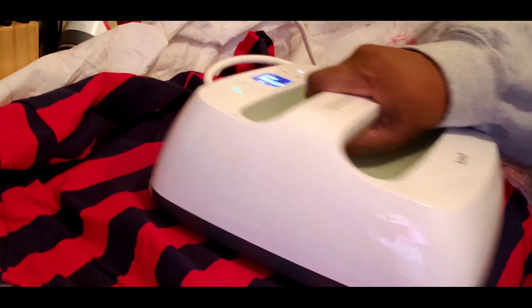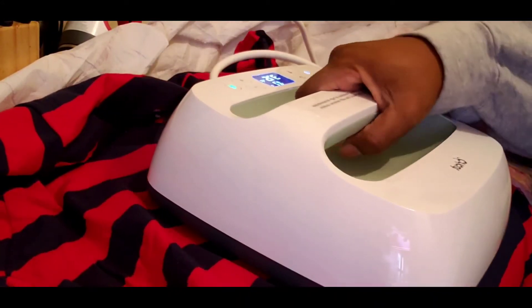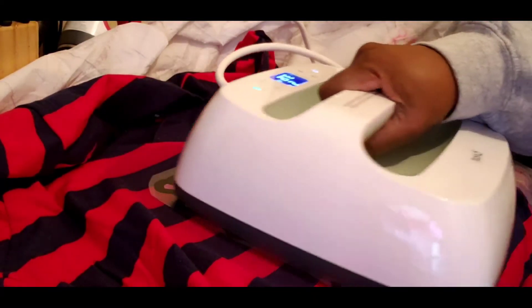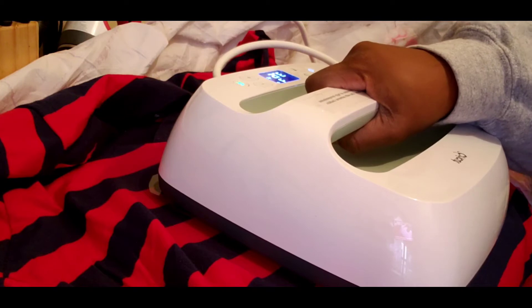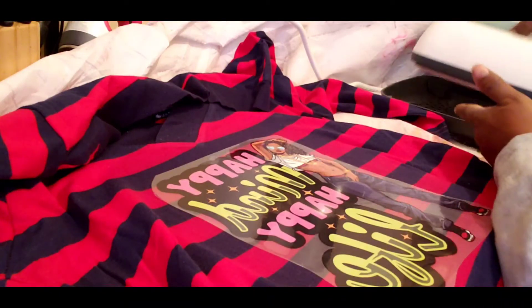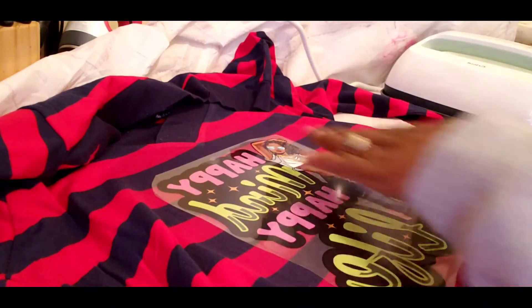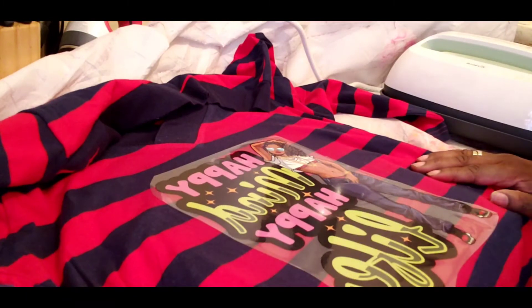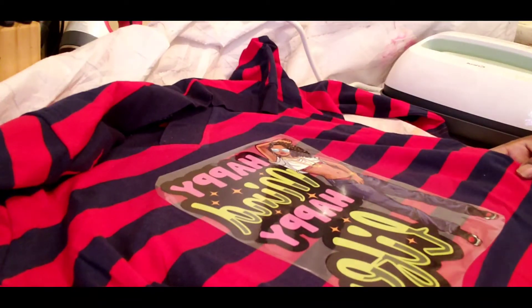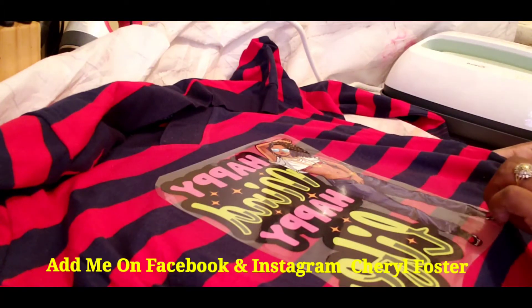As I always say in all my videos: learn your machines, learn your product, learn learn learn — that is the key. You're going to make mistakes and errors. I try to come on and show you how to do it, and if I make the error at least you didn't have to. We learn together, and I'm trying to keep you from making mistakes I've made in the past.